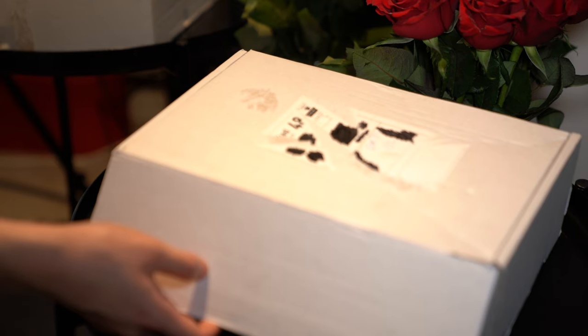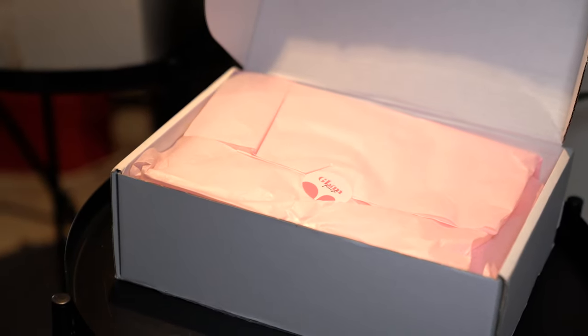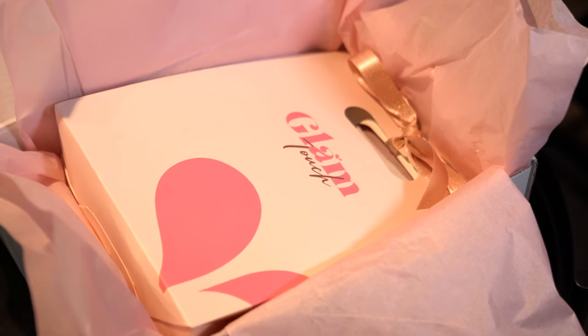Hey everyone, welcome to How Chic. Today I have an unboxing for you, and this is with Glam Touch. Thank you Glam Touch for sending me this parcel. It came in a box and when you open it up you get this beautiful pink wrapping paper on top with 'Glam Touch' on there, and then you have a beautiful baggie with Glam Touch on there too.